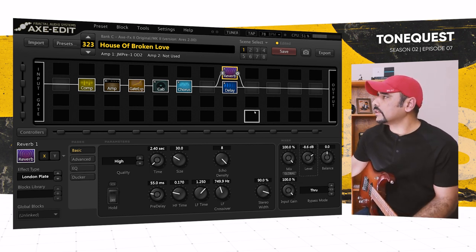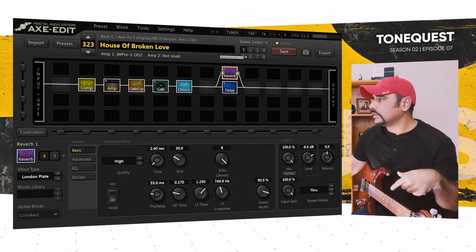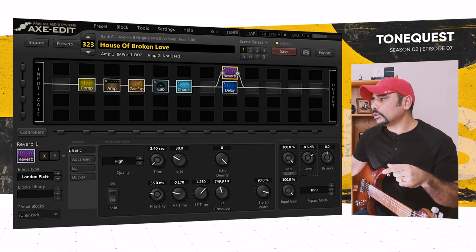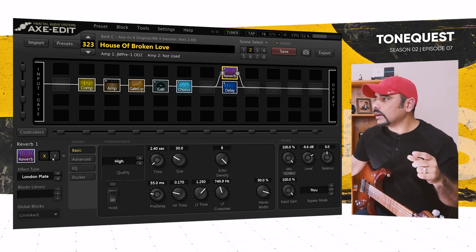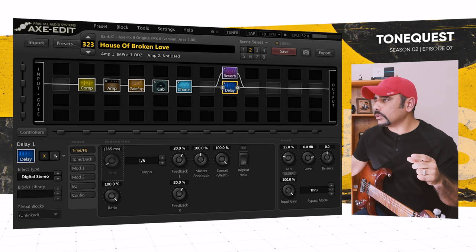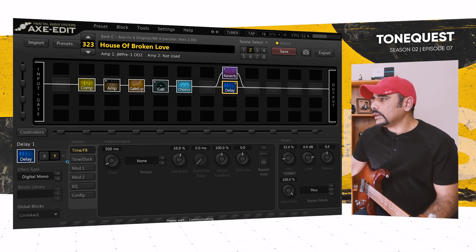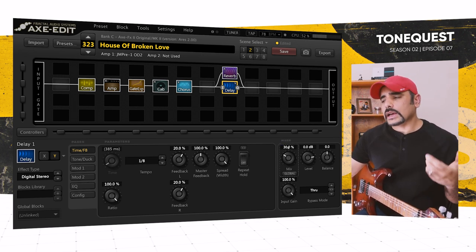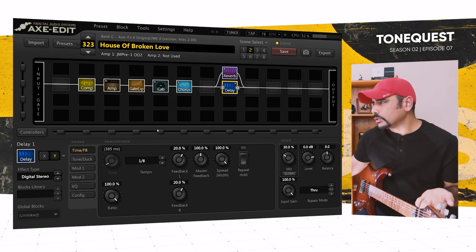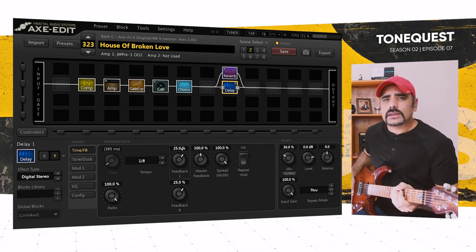For Scene 2, I added more mix on the delay for the part that comes after. I switched the delay to Y mode, copied X to Y, and in the Y mode I pushed the mix up to around 30% — that gives more delay. I also pushed the feedback up a little to around 25%, which gives a bit more repeat coming through.